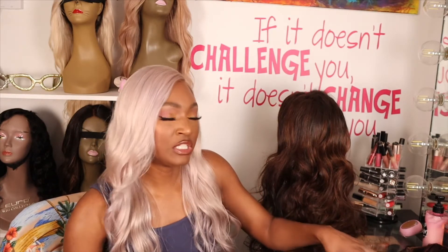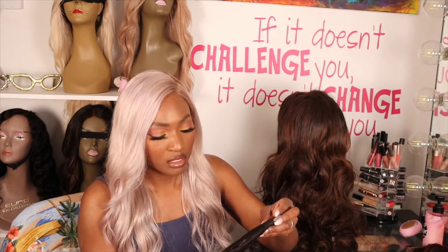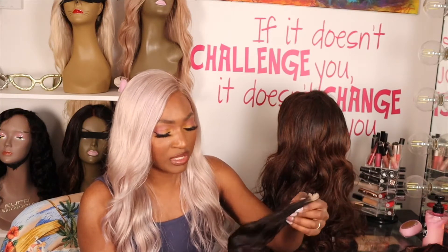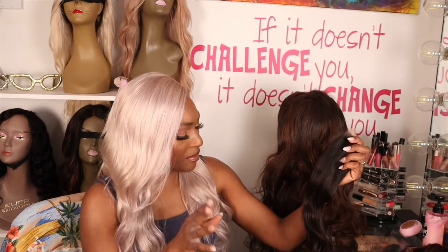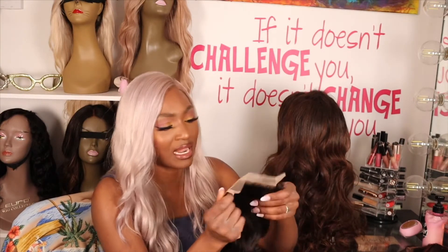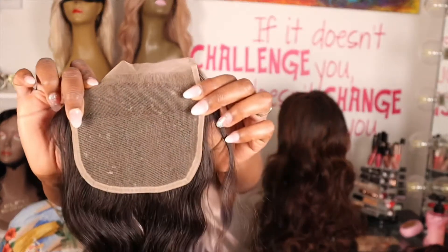I recall that the first time I had a bad experience, they told me I could co-wash to see if the hair changed. I'm hoping this one is better. This is supposed to be a raw 5x5 closure — I got it in 14 inches since that's all they had in stock. The same thing I noticed last time: it looks like there's dry conditioner stuck to the back of the closure. Not really happy with that — if I didn't know better I'd think it was used.